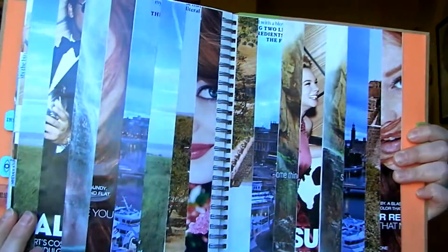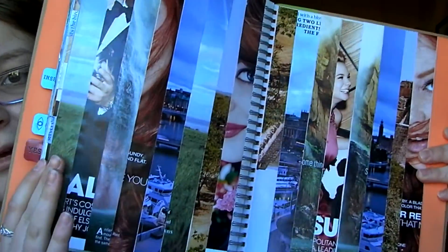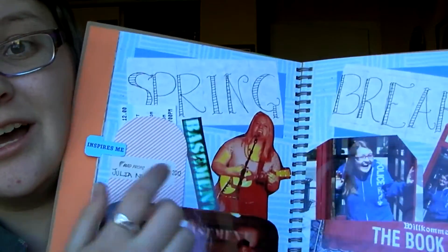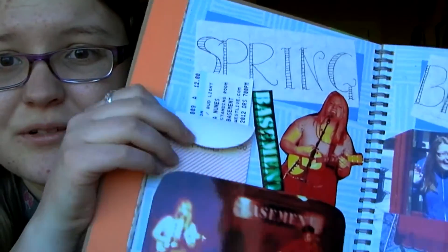One of my favorite collages is actually on the last page — you're gonna get to see the first and the last page. I cut strips out of magazines and glued them all together, and that was really fun to do. Another highlight is my Spring Break page. At the beginning of Spring Break last year I got to go see Julia Noons in concert — that's who's right there — and the ticket is in this cute little pocket thing, which was really fun. I'm proud of how it came out.